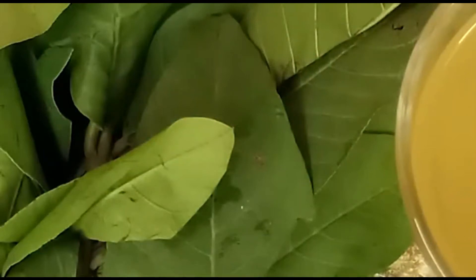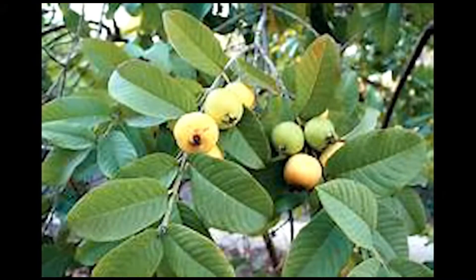Drinking guava leaf tea early in the morning on an empty stomach offers many health benefits such as promoting weight loss, controlling blood sugar levels, improving the digestive system, killing bad germs in the body, and relaxing the body. A guava leaf tea also prevents complex carbohydrates from converting to sugar, and this promotes rapid weight loss.